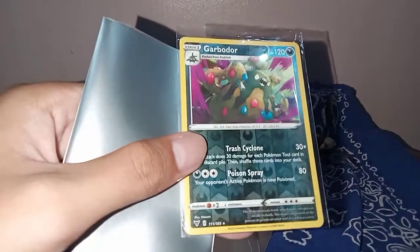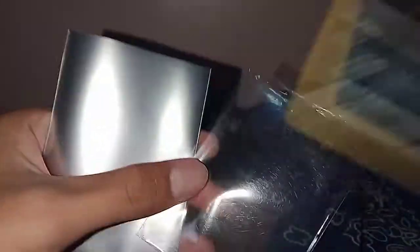Eevee, and then my reverse rare — Garbodor. Nice.